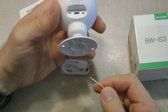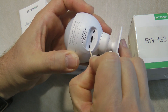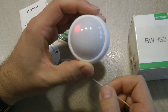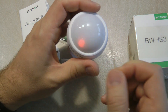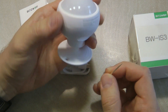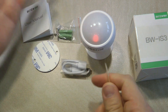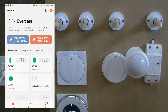To pair the sensor, turn the device on and start the pairing process from the ZigBee gateway. During pairing, the red LED should be blinking quickly. To achieve this, press the reset button for more than five seconds to enable pairing mode. If you're unsure about the process, watch my other video covering it in detail.